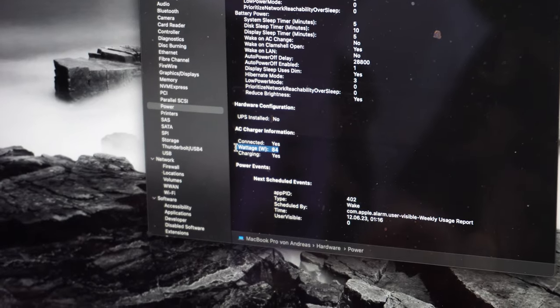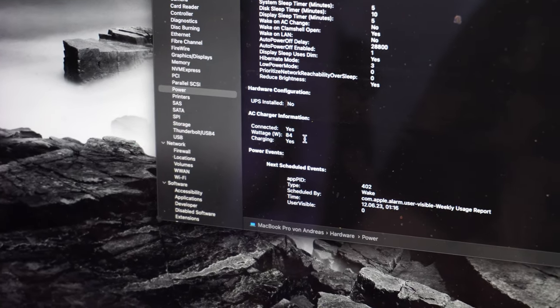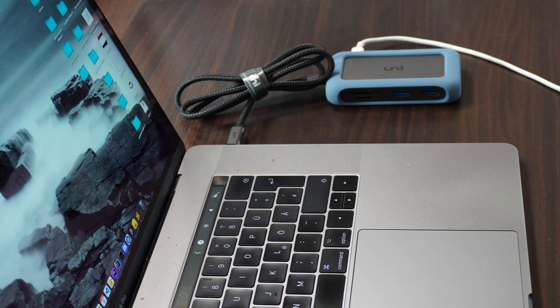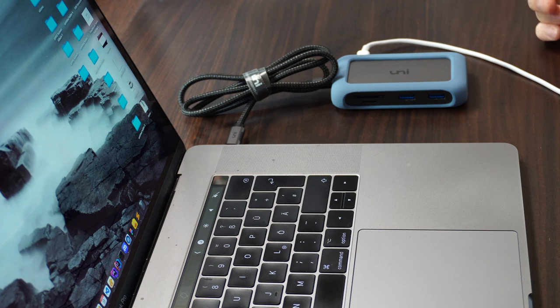And there we have it — we're charging at 84 watts, which is absolutely brilliant, as if the MacBook were connected directly to the power supply. You can also see just how perfectly small and compact this 8-in-1 card reader and USB hub is.